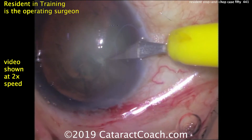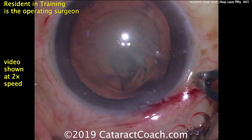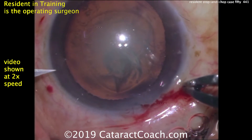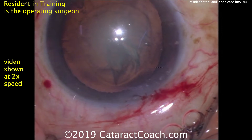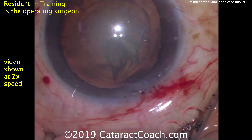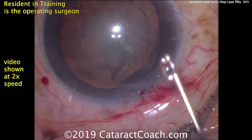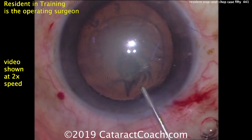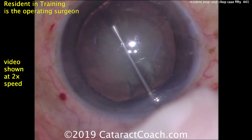Now making paracentesis incisions on either side — those will be used for bimanual irrigation aspiration, so again those are about 180 degrees apart. Those look pretty good, but I'd like those to also barely nick the limbal vessels, because that would give better long-term sealing. Now time for some hydrodissection with balanced salt solution.